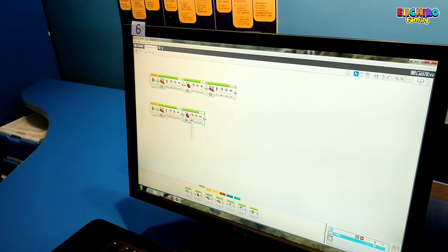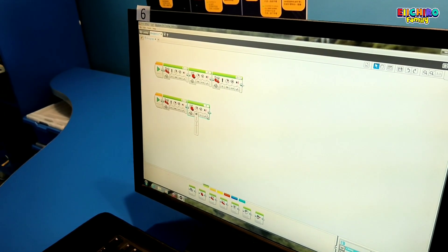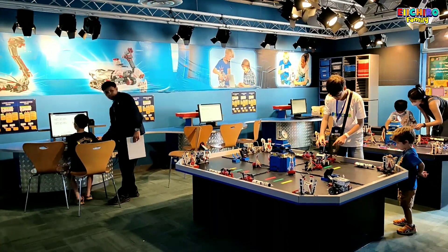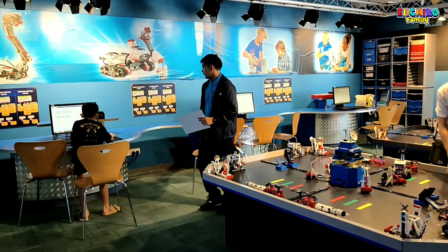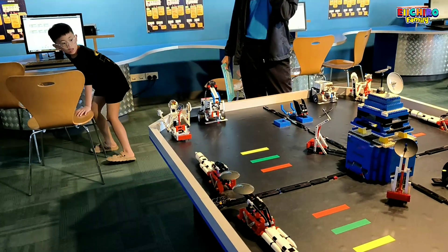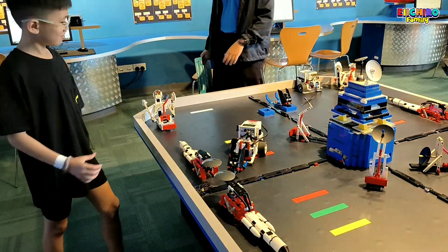Ini tugas Karya yang kedua. Karya mesti masukin robotnya supaya jalan 4 kali ke depan, terus belok kanan untuk bisa attach ke stationnya. Nah, ini suasana di LEGO Mindstorm di mana kita belajar menggerakkan robot dengan computer program. Oke, robotnya bakal jalan 4 step, muter ke kanan. Ya, hampir.